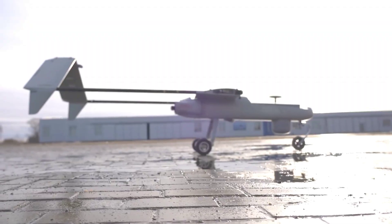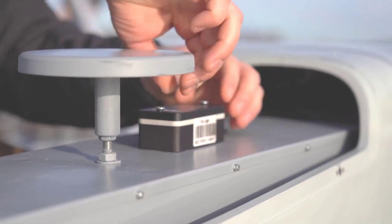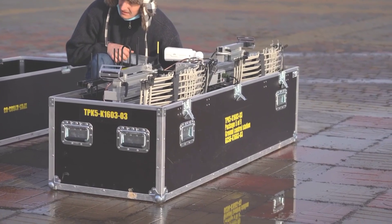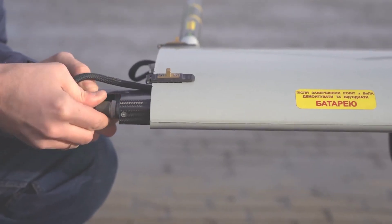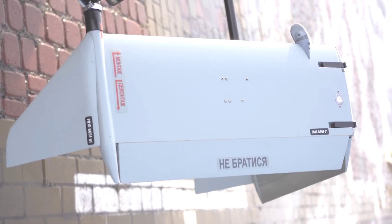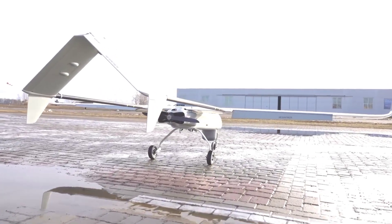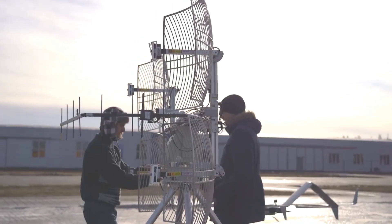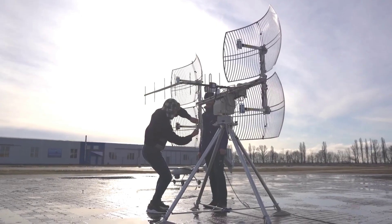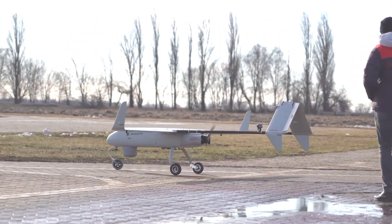A recent test flight in the northwestern province of Tekirdag showed a speed of 130 kilometers per hour. Selcuk Bayraktar, Baykar's chief technology officer, confirmed the achievement on social media: the Bayraktar TB3 successfully completed its fifth test flight. The Bayraktar TB3 has reinforced landing gear, folding wings, and a more powerful engine than its predecessor, the Bayraktar TB2.